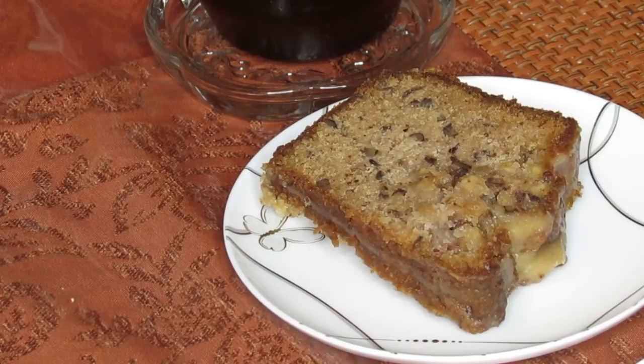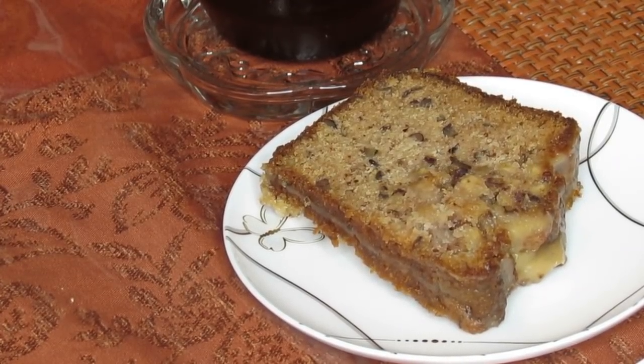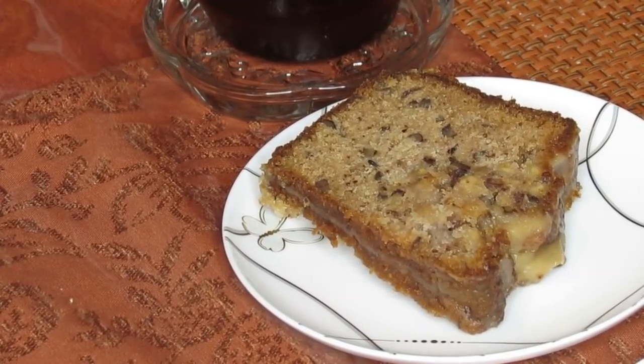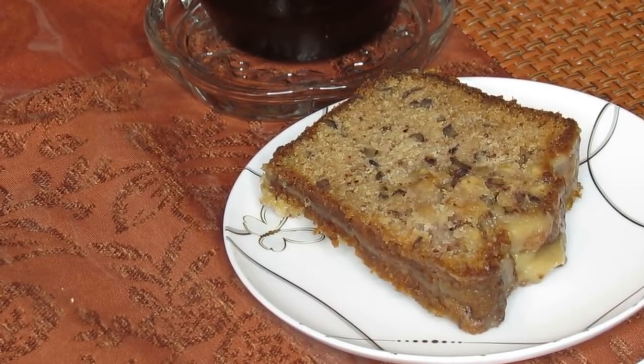I'm not worried about it because the next video I put up will probably be the apple cake for you guys. I think it's a fall cake and I can just see somebody having it at the table for Thanksgiving.